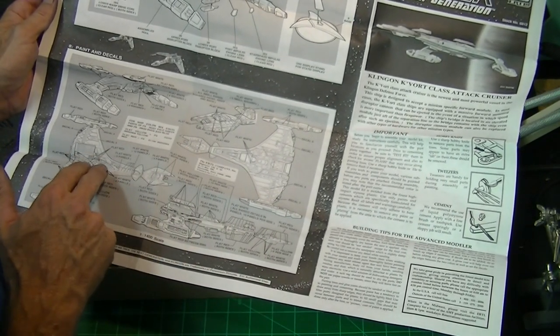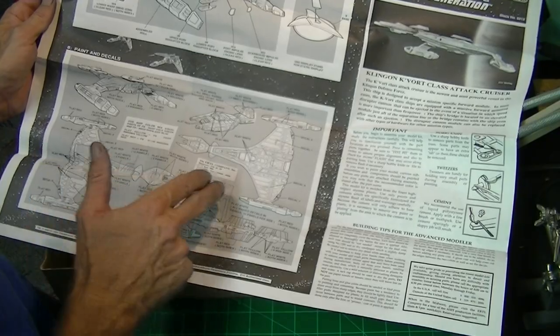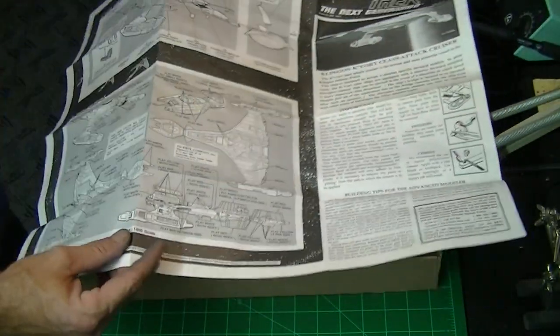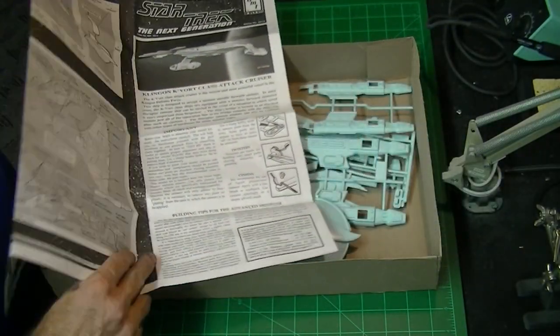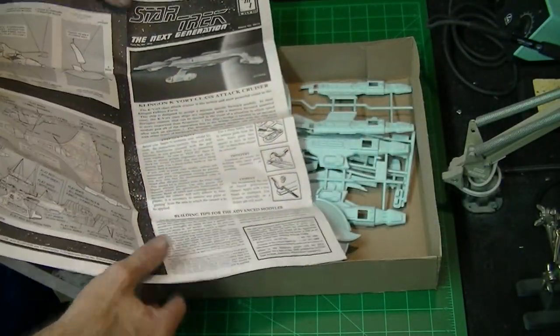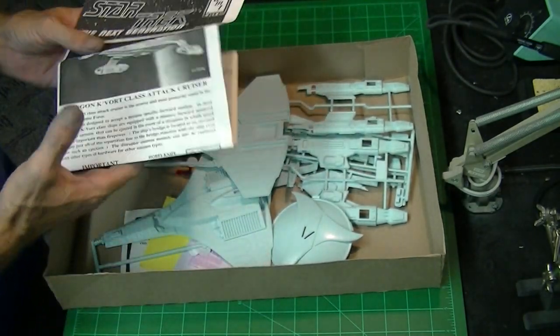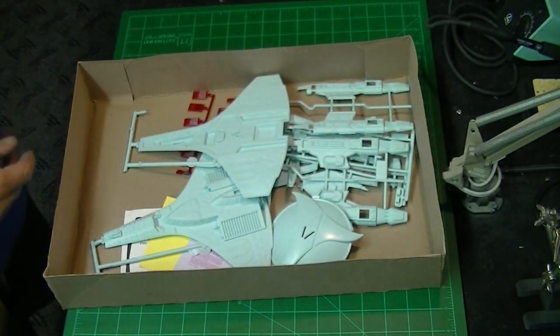In this section they've got a nice paint suggestion and decal location guide. We're going to do a little research to find out what colors this should be, how much weathering it needs, and how it should look overall. We'll figure that out and go from there.